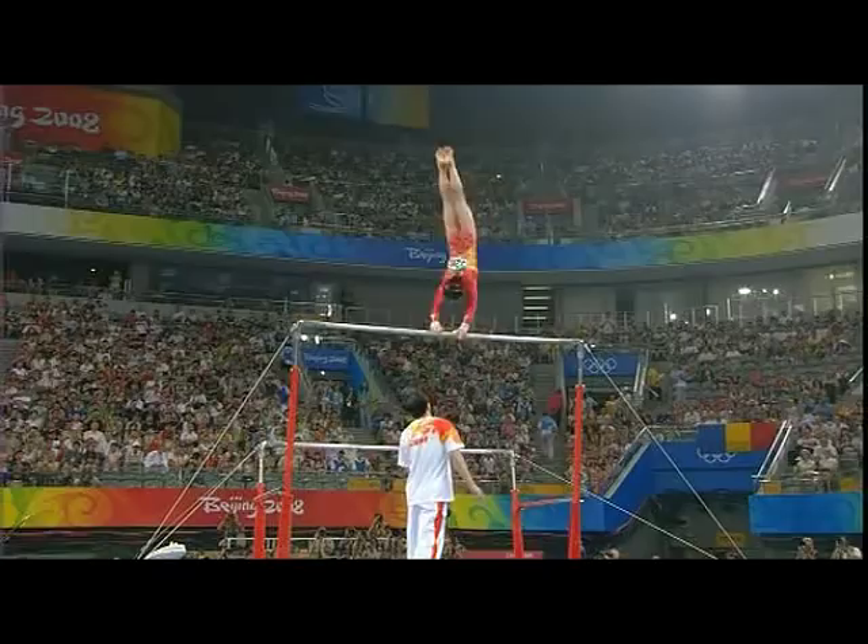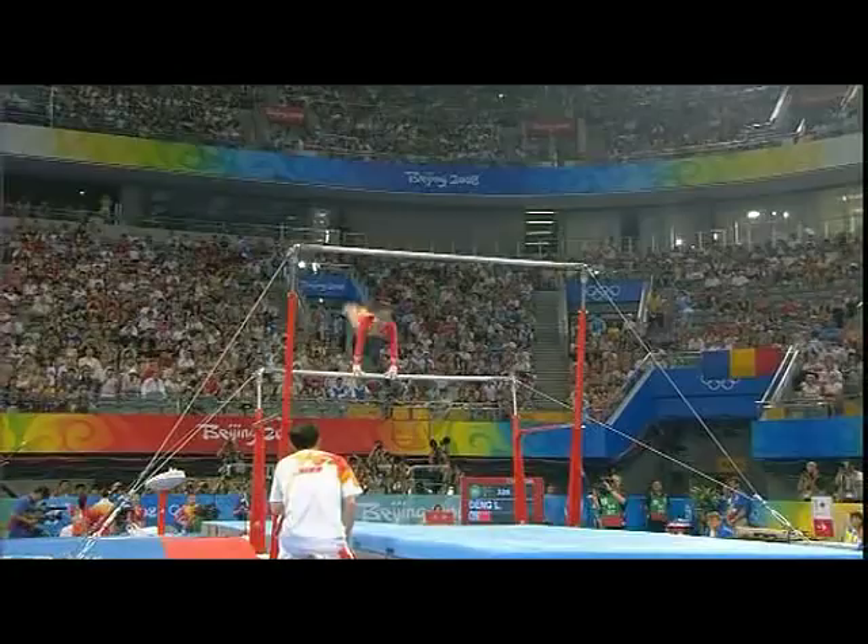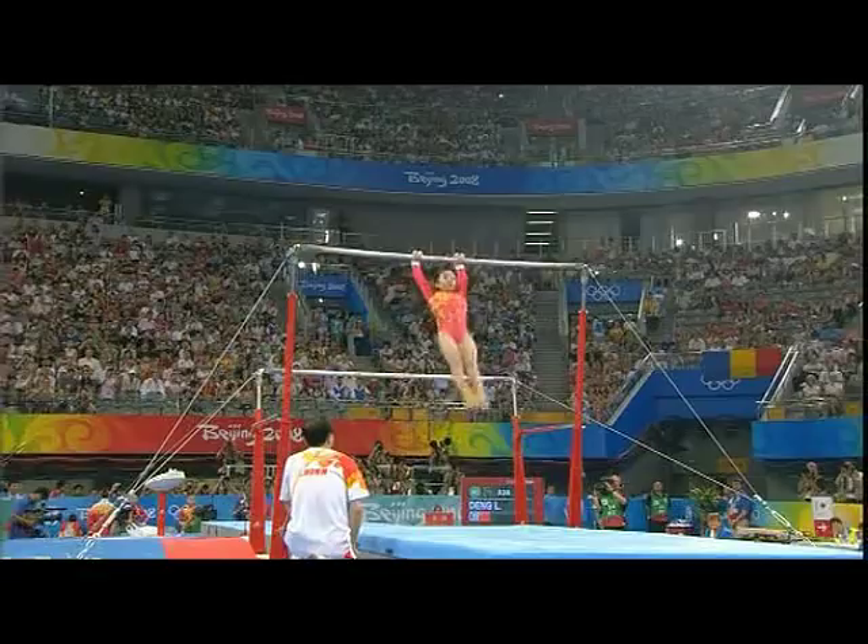Very late turn actually. They're renowned for good early turns, but that wasn't into the pike somersault. Little bit of a loss of leg form. Pak Salto down to the low bar, just a little extra upstart in there.